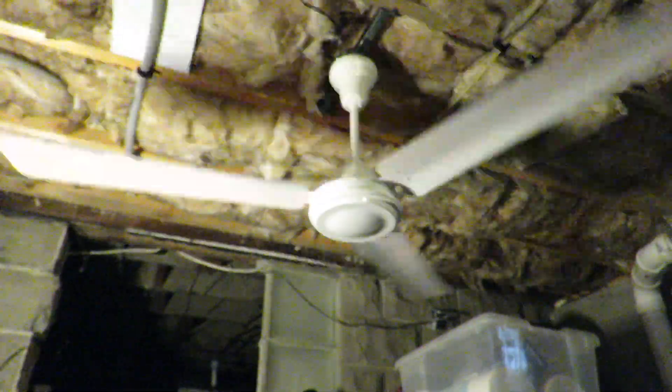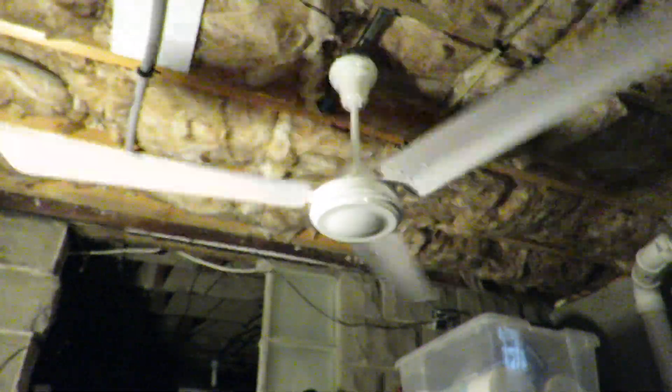Not sure what year this fan's from. There were very limited markings.